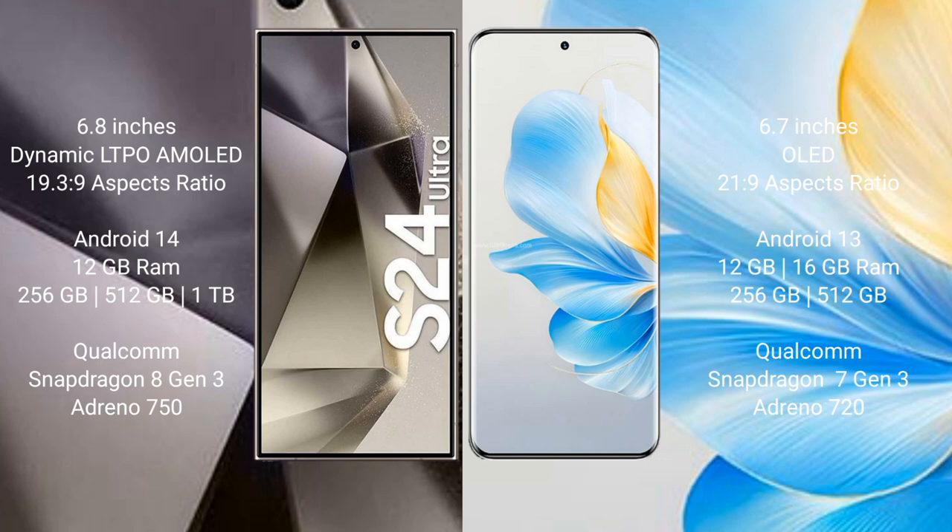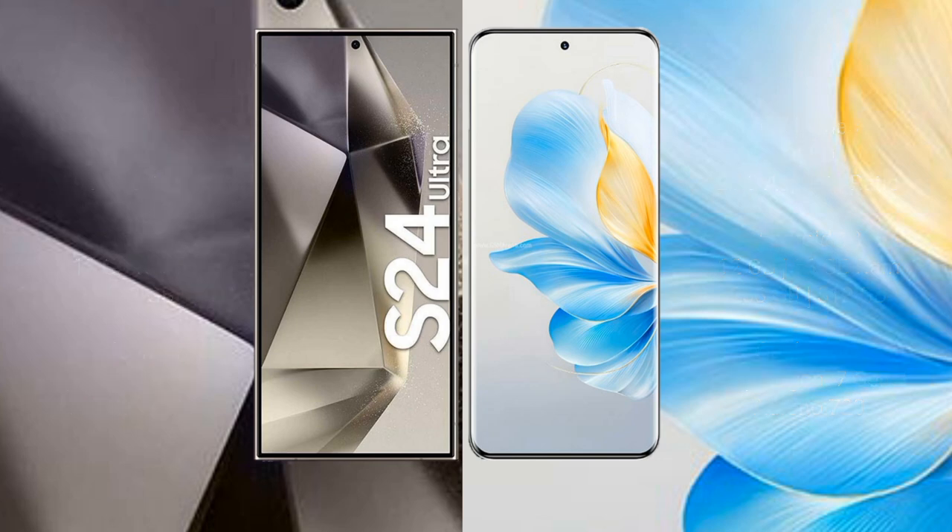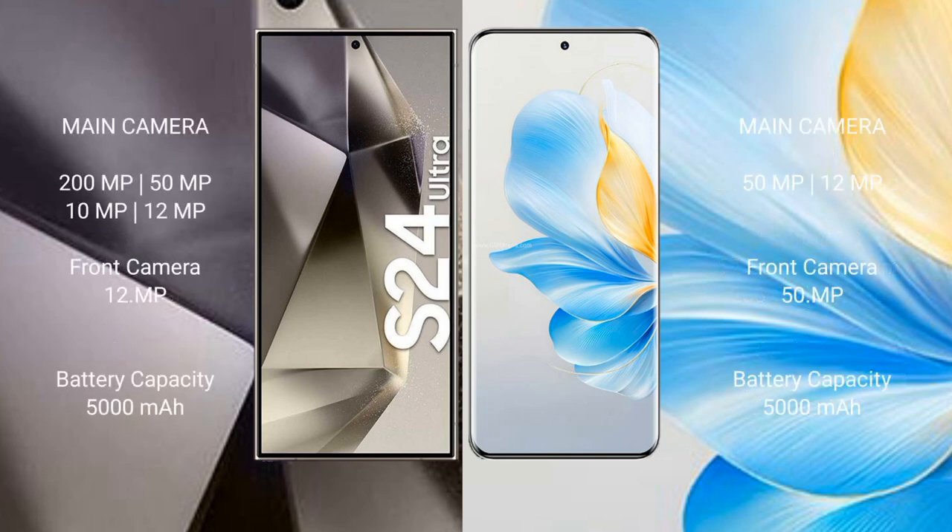Samsung Galaxy S24 Ultra features a Qualcomm Snapdragon 8 Gen 3 processor and GPU Adreno 750. Honor 100 comes with 12GB or 16GB RAM and 256GB or 512GB internal storage, Qualcomm Snapdragon 8 Gen 3 processor and GPU Adreno 720.